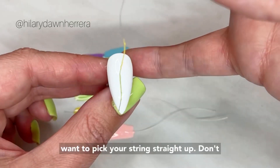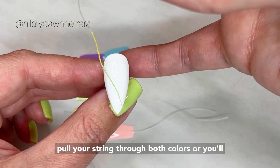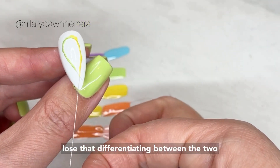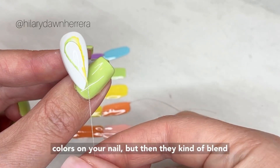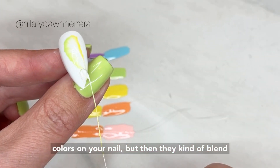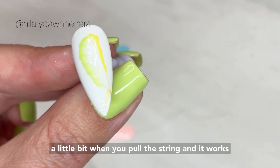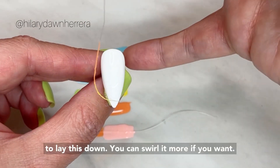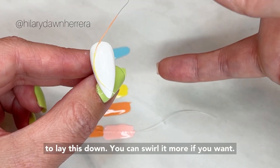One thing I noticed: you want to pick your string straight up. Don't pull your string through both colors or you'll lose that distinction between the two colors on your nail. They kind of blend a little bit when you pull the string, and it works perfectly — so straight up.